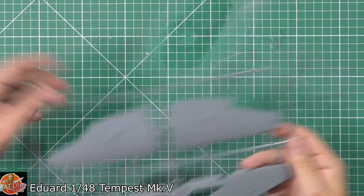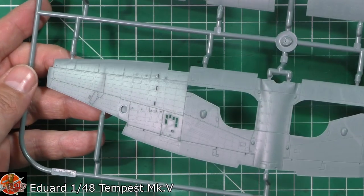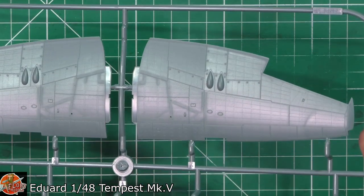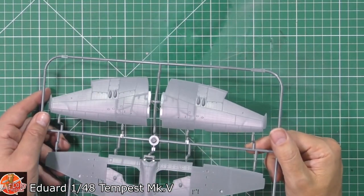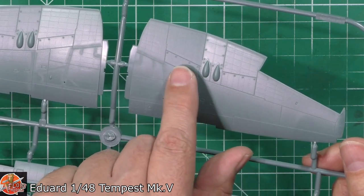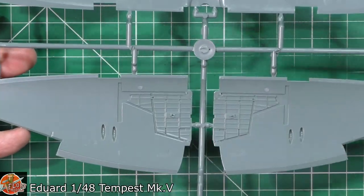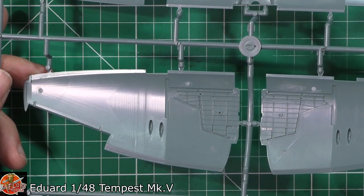The Tempest has previously been available as a limited edition and profi kit with fantastic markings and colour photo-etch for the cockpit. Now they've released even more with it. What I like about it is you can just buy the basic kit and add what you want — maybe you just add an engine and it would look absolutely stunning. Or you could throw all the aftermarket at it, or get the profi pack version and still add the engine on top. It's all about options, and that's the nice thing.